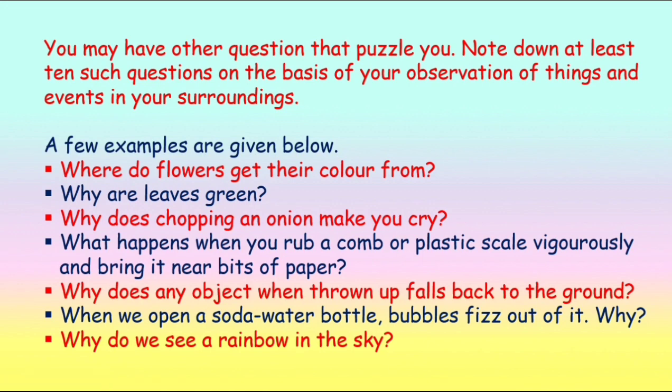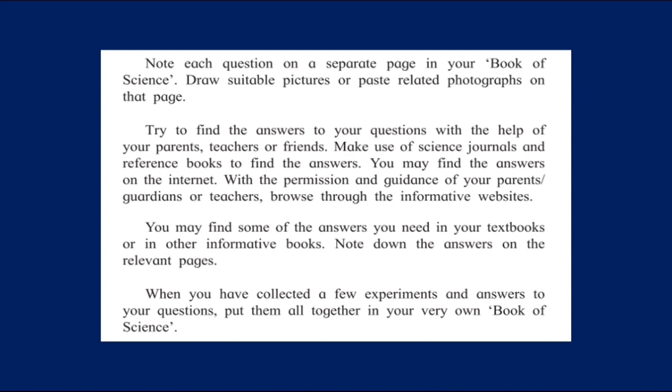Here are some questions for you to explore: Where do flowers get their colour from? Why are leaves green? Why does chopping an onion make you cry? What happens when you rub a comb or plastic scale vigorously and bring it near bits of paper? Why does an object thrown up fall back to the ground? Why does soda water bubble when you open the bottle? Why do we see a rainbow in the sky? Your assignment is to take any three of these questions, write down the answers, and post in the group. You may use the internet or ask parents and elders. You are also welcome to show a new experiment, and note down answers to make a beautiful decorative book of science. Thank you, children — stay safe.